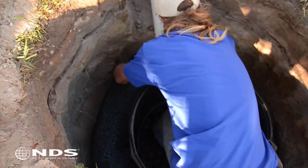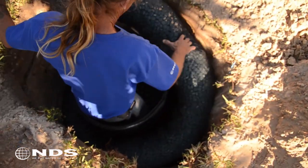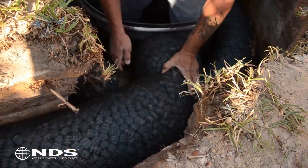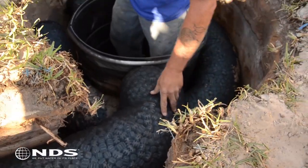Backfill around the flow well using the easy flow bundles that do not have a drain pipe. At this point, easy flow can be connected to the flow well before completing the backfill.